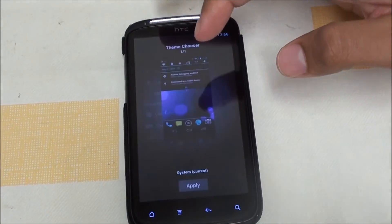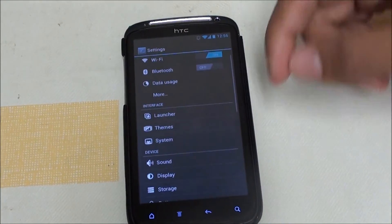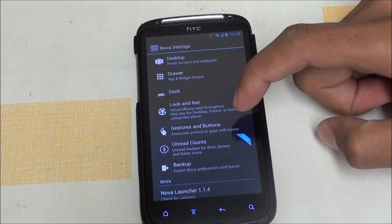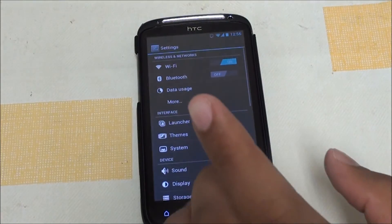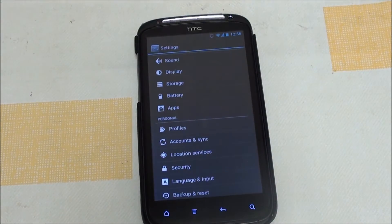Right now Warbet still has to put more things in — there's only one theme with the ROM, which is just the default system theme. The launcher that comes with the ROM is Trebuchet. I don't really like Trebuchet; I like Nova Launcher better, so I switched it to Nova and tweaked it to look a little bit different.